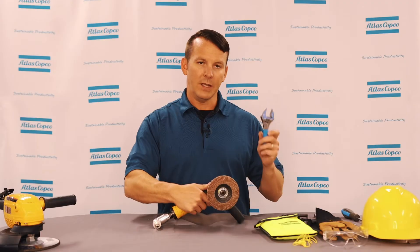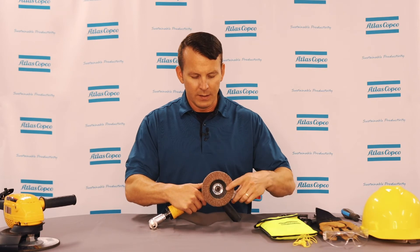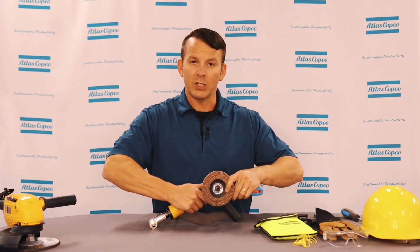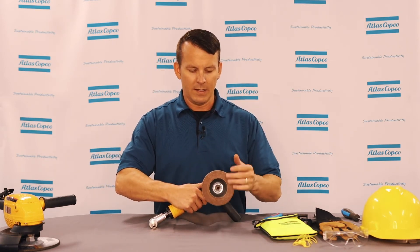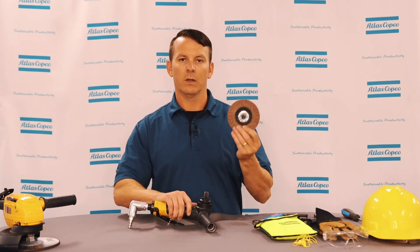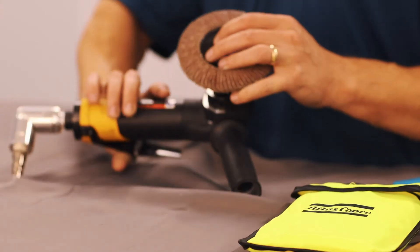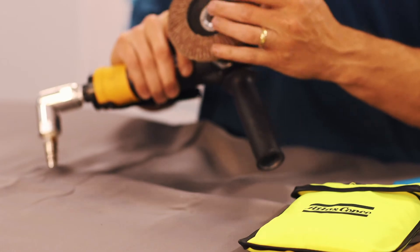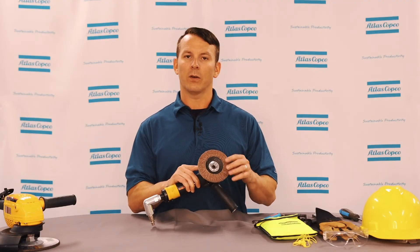Take your wrench and put it on the nut of the sanding disc, keep firm pressure on the spindle lock, and then you can spin off your sanding disc or grinding disc. If you are using this as a grinder, make sure that you reinstall the grinder guard before using it with a grinder or cutting wheel.